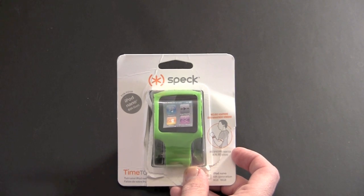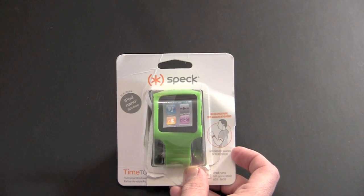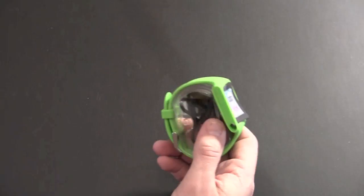It also comes in black, blue, pink, orange, gray, and purple. So let's get it open and I'll show you what it's all about.